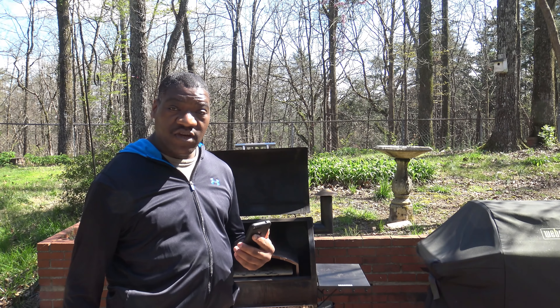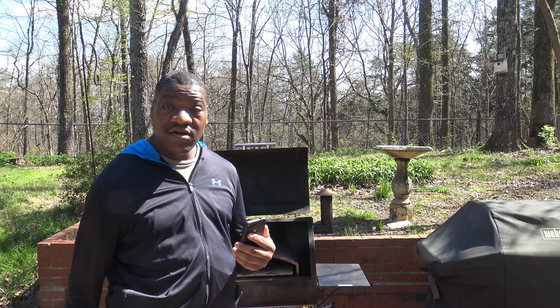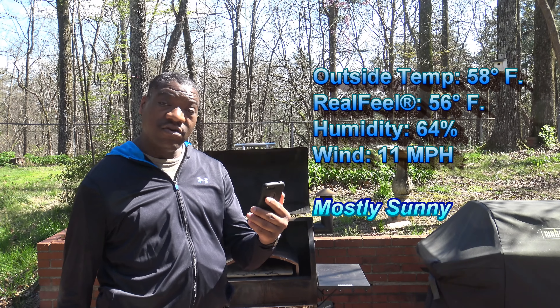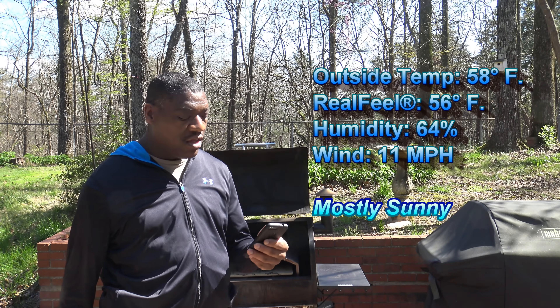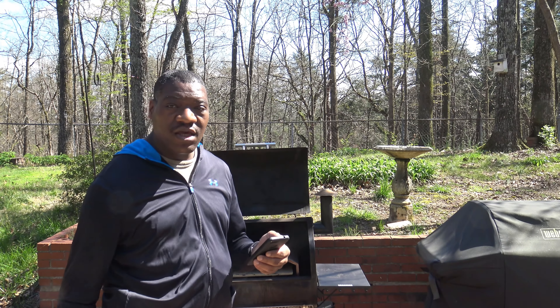Now my dough is almost finished, so before I actually start the grill up I'm going to give you the weather report. It's mostly sunny, 58 degrees Fahrenheit, real feel is 56 degrees Fahrenheit, humidity 64%, wind speed is 11 miles per hour. So it's a little windy but that'll be okay. We're only going to be out here for a moment — the high is going to get to 62. You'll see these things cook up pretty quick, although since we're cooking at 550 to 600 instead of 850, maybe we'll be out here a few more minutes than usual.